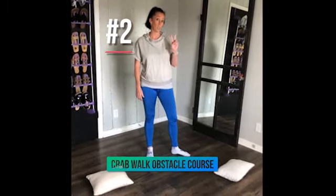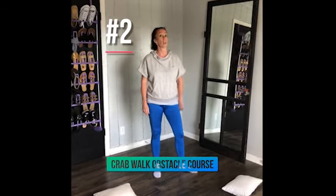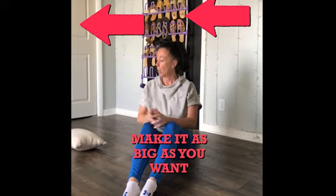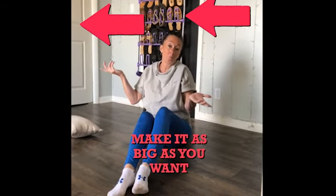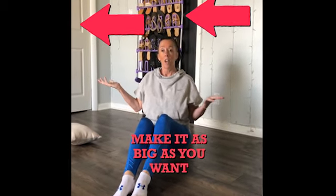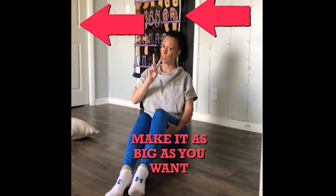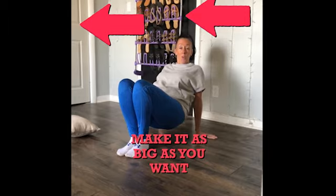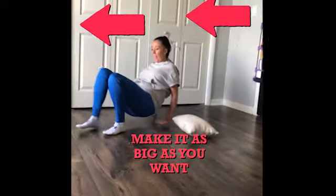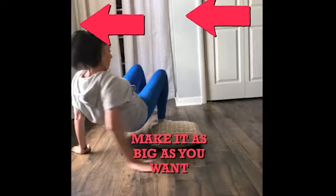Exercise number two: you're still in your crab position, but I'm calling it crab walk obstacle course. You're going to walk around pillows — that's what I'm using, but you can use whatever you want. You can make your obstacle course as big as you want. All the way down one time is one, then you come back and that would be two.